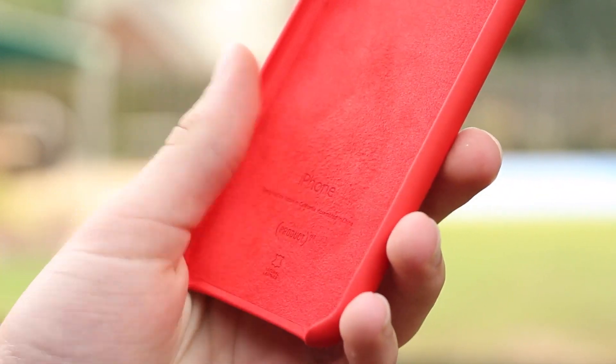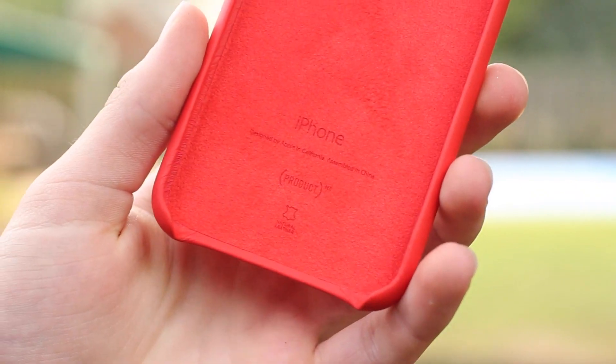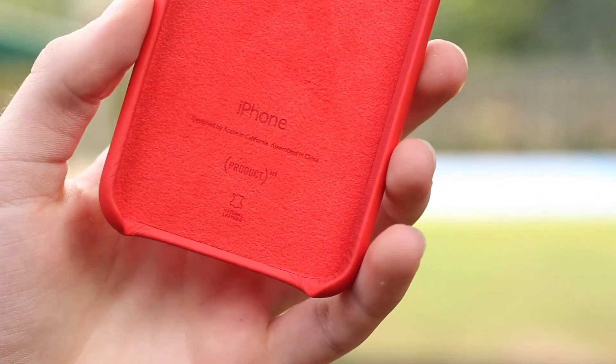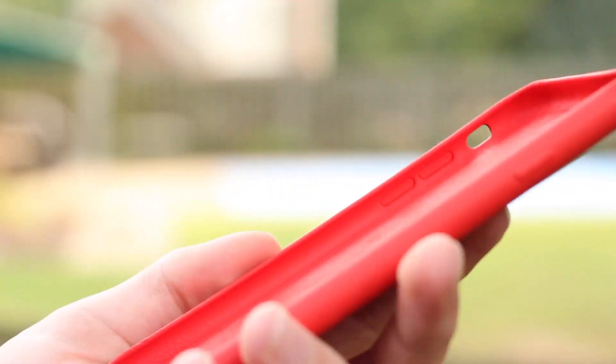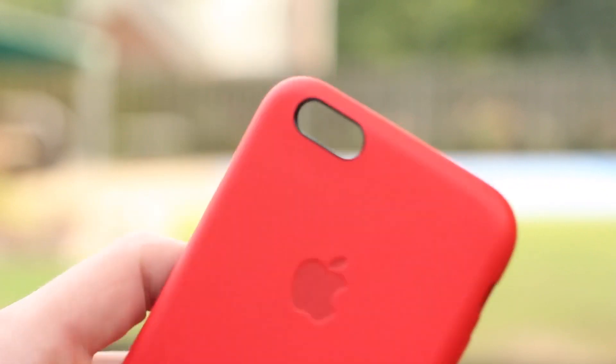If you're looking for a case that is super minimal, this is a good option. But if you're looking for a case with a little bit more protection, this probably isn't a great option for you. And if you're on a budget you can probably discard this case right away — with tax and shipping I ended up spending $52 on this case, which was certainly disappointing.